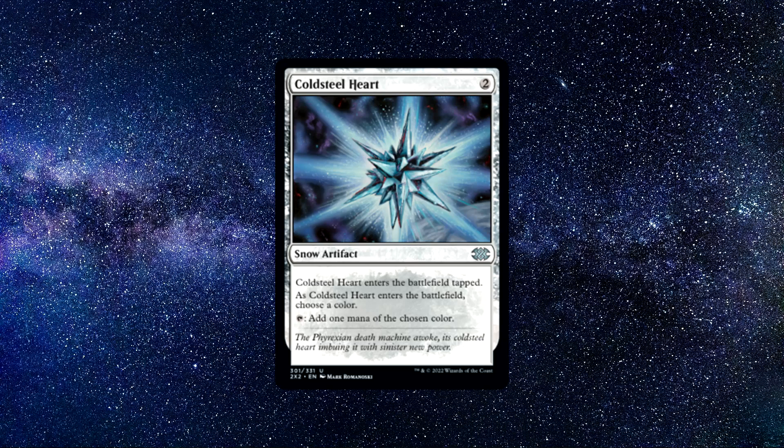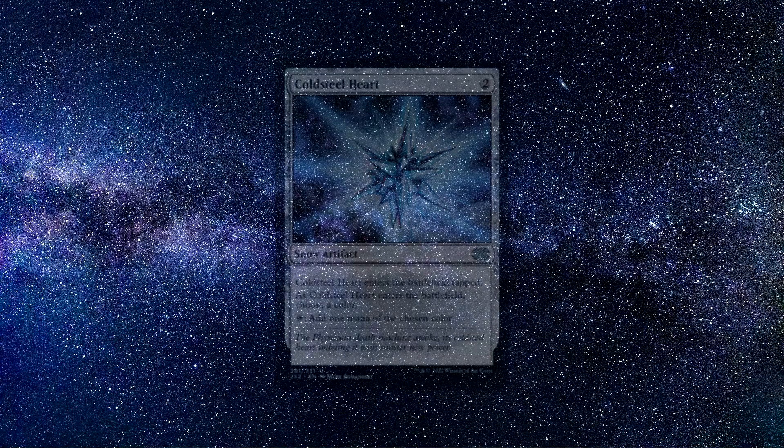So if you say you want it to produce black, it will only produce that colour for the rest of the game. You can buy this card for around $0.65. Pick one up and try it out — honestly, it's a great card at a great price.